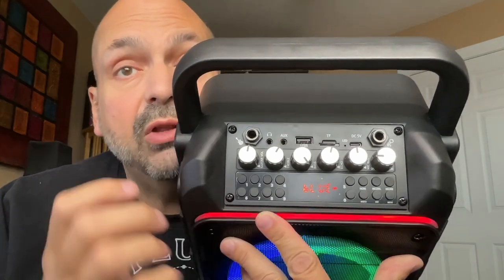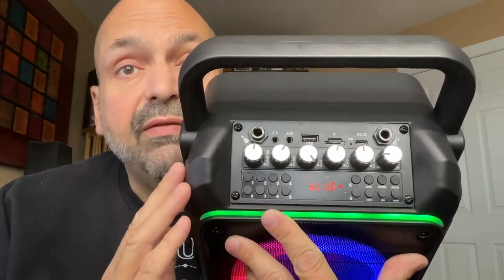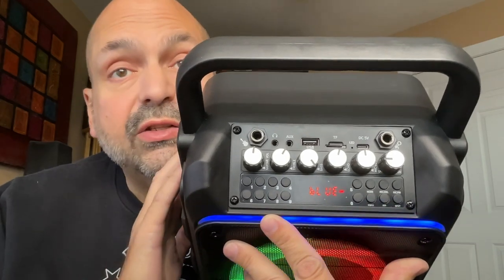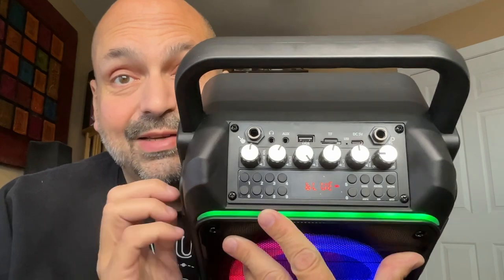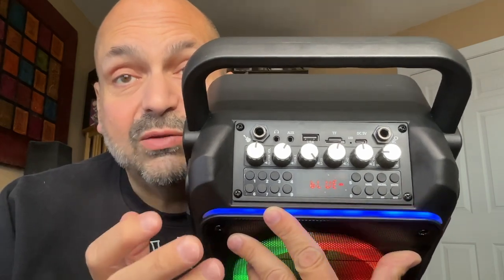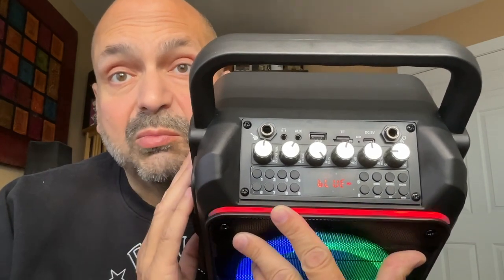One thing you cannot tell just from looking at this is that there is an FM radio. There is no external antenna to give it away and there's nothing in the controls that would suggest it, but there is one in there and it actually works pretty well.